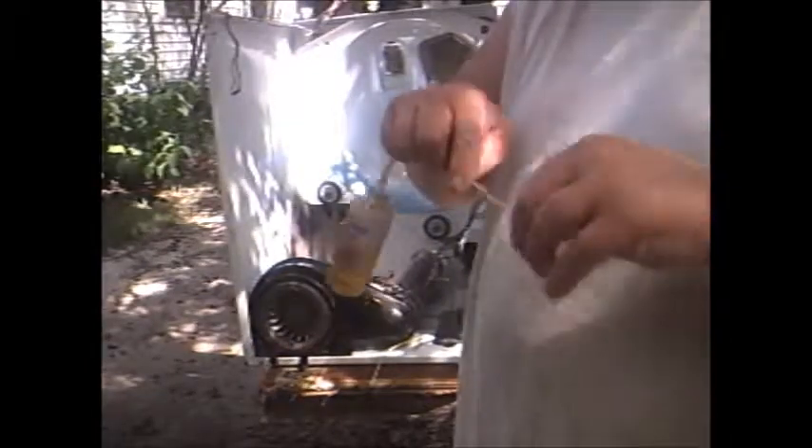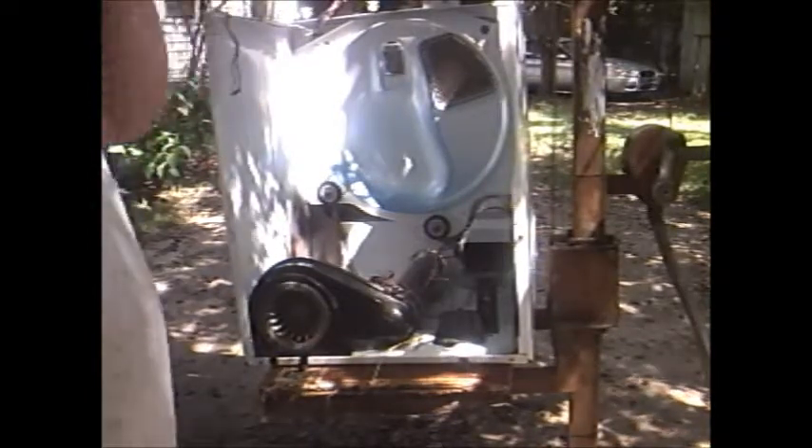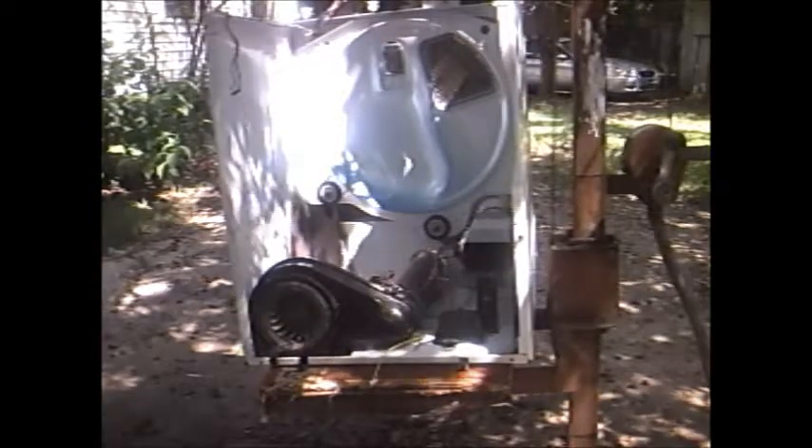I'm going to show y'all how basically this thing goes back together. It's kind of complicated — most complicated dryer that they make, and that Whirlpool makes. It's what I call a four-wheel drive dryer. I'm waiting on a heater for it — the heater went out. I'm gonna go ahead and put it back together before it rains.